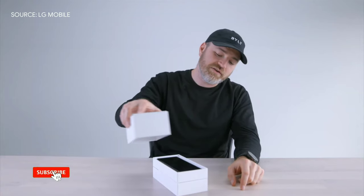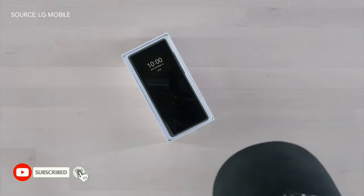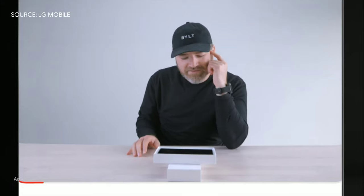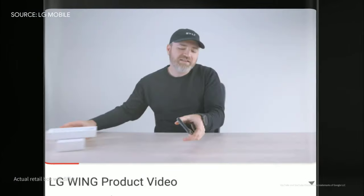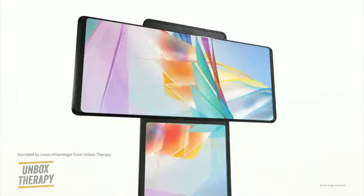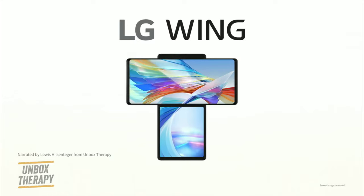Now first glance, you get the lid off and you think to yourself, that's just a standard smartphone. Then you start playing with the packaging and you notice something is a little bit different, and when you pull the phone out, that's when things go to the next level. Boom! There it is my friends, this is the LG Wing.